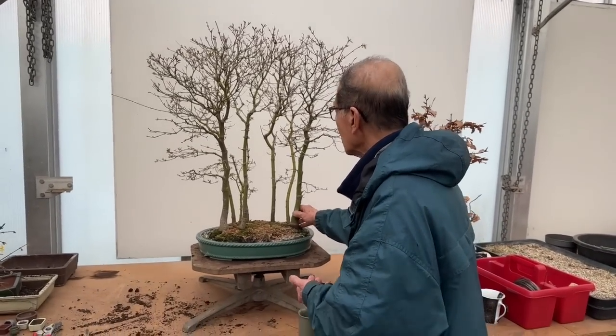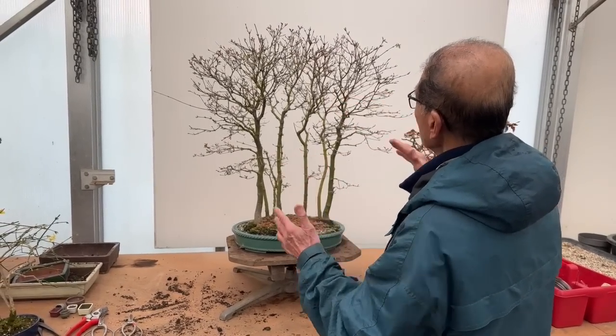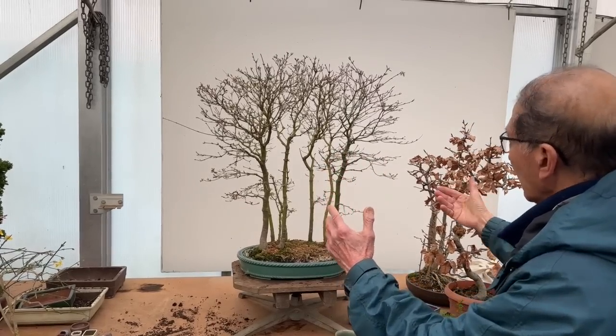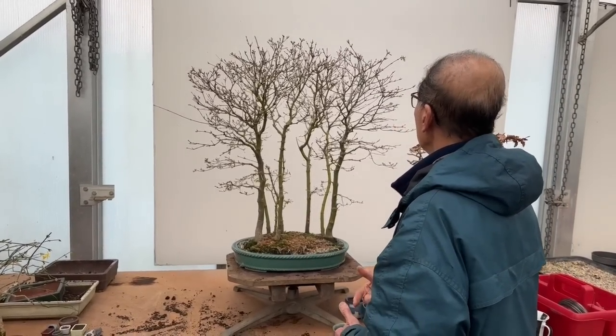What Chris will ask me to do is to trim it, because you'll admit it's a bit overly heavy at the top — very dense at the top — and the balance has somehow been lost.